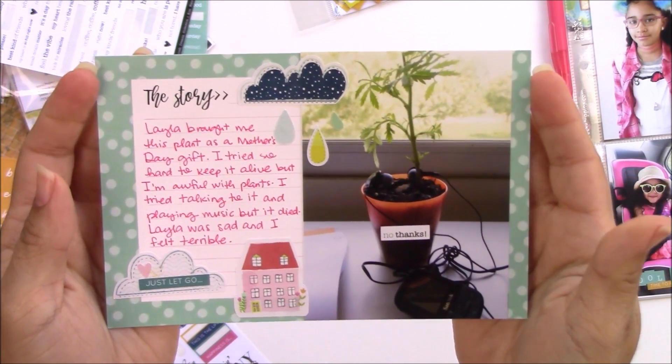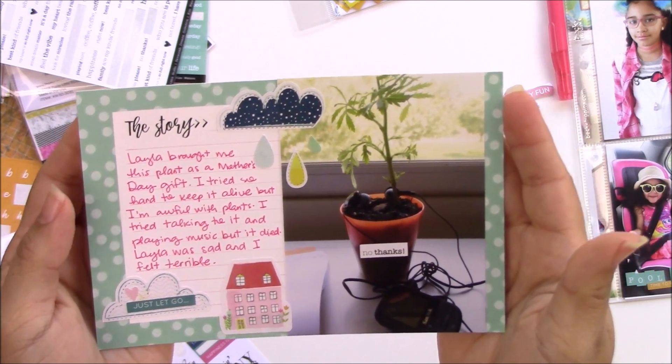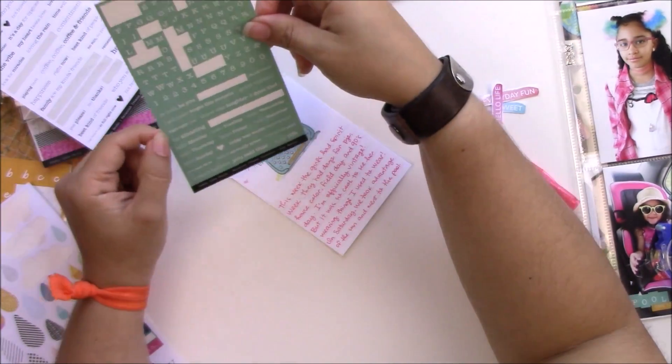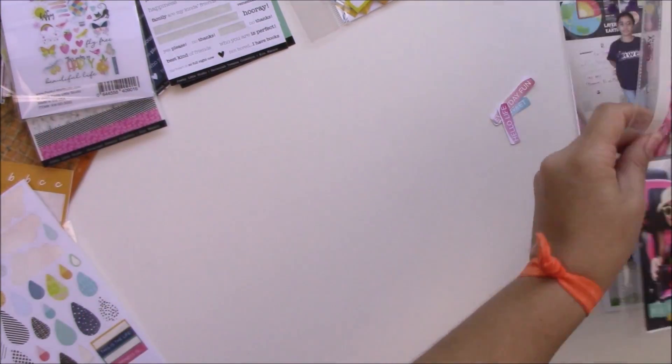I want to get another sheet of these little cloud stickers — they're so cute. And another simple card with my journaling.